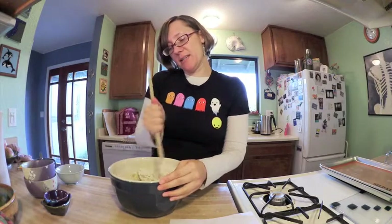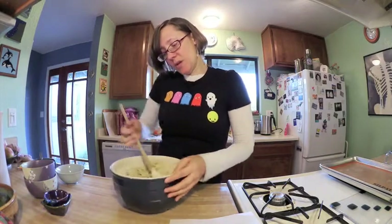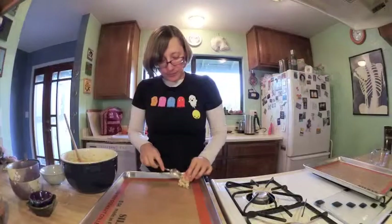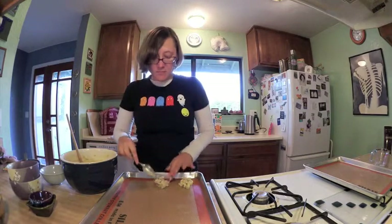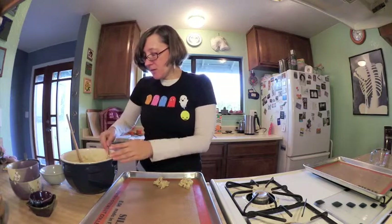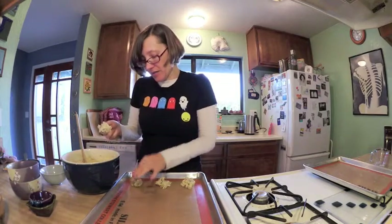Very few of grandma's cookie recipes are not dropped. There are a couple of refrigerator cookies, but otherwise they're mostly dropped cookies. I've got my spoon — it's time to drop some cookies on the cookie sheets. We've got the beautiful little cooking mats that Kristen gave me, the Martha Stewart ones. Really awesome — I highly recommend them.